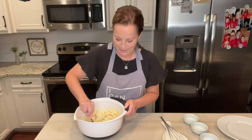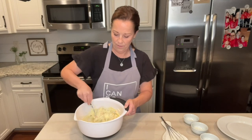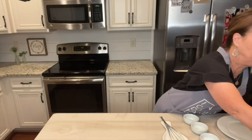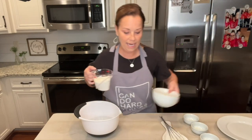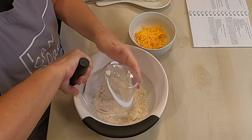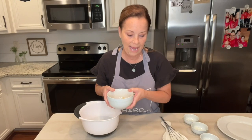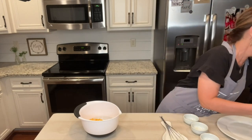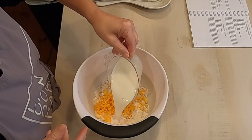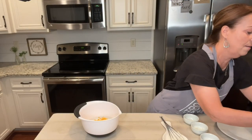It looks so good, it's going to taste amazing. Now I'm going to set this aside for just a minute and get my smaller bowl. You're going to take one and a half cups of baking mix — you can use Bisquick, which I love. Then you're going to take a half of a cup of sharp cheddar cheese and add that, and then your half of a cup of milk. And then we're going to mix this all up.